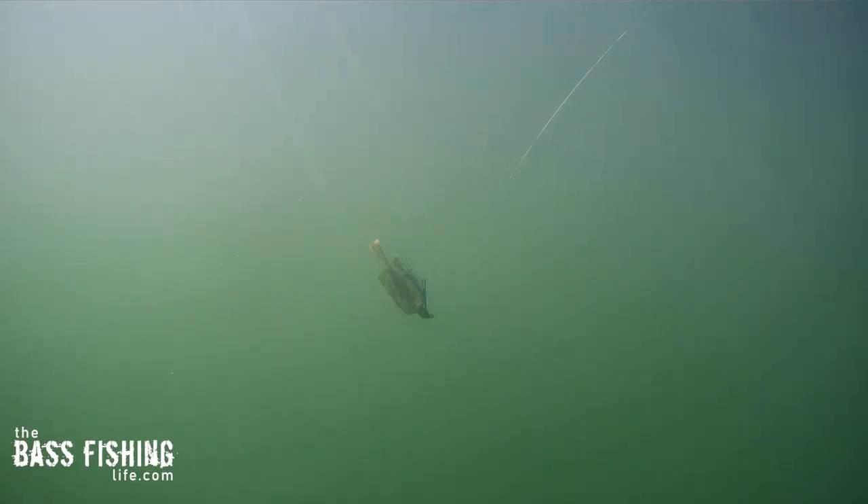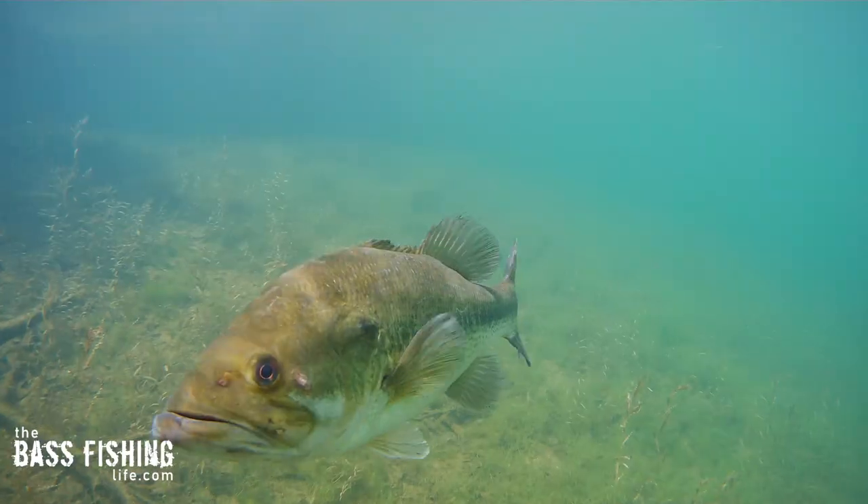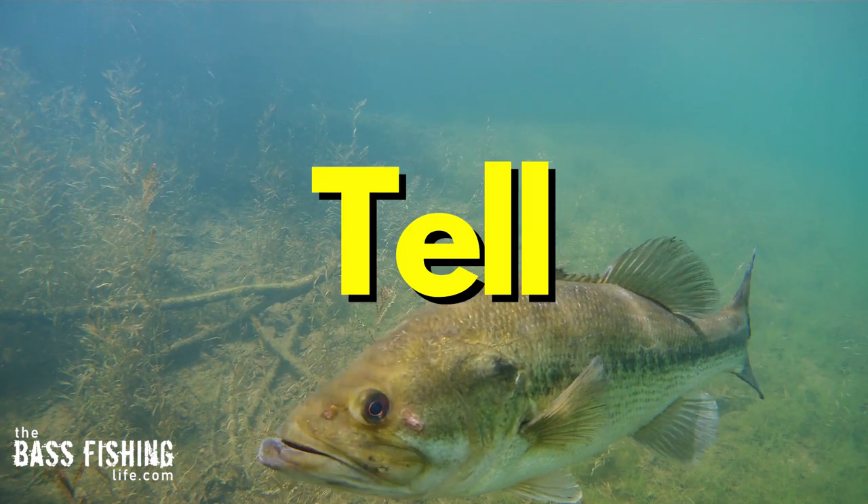The other retrieve I like to use all the time is this pulsing retrieve, very much popularized and spread by Tom Monsoor out of Wisconsin. He likes to fish it slower — often as slow as possible without letting it sink into the water column — and just pulse the rod. Here's what it looks like: it's got more of a sharp nose dive and then pulls up straight. I've had tremendous success with it over the years, but like in all situations when you're bass fishing, we need to mix it up and let those fish tell us what they want.